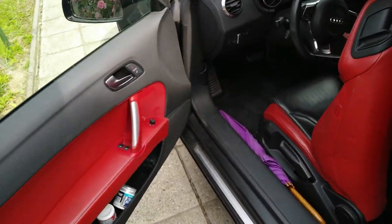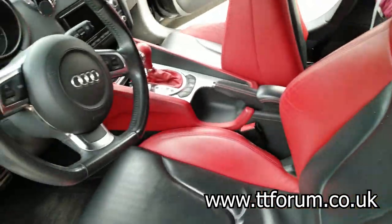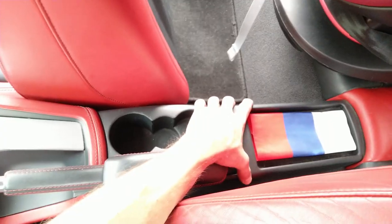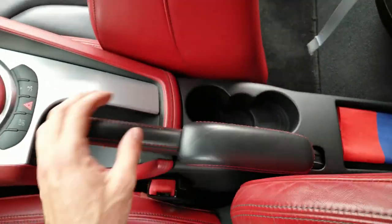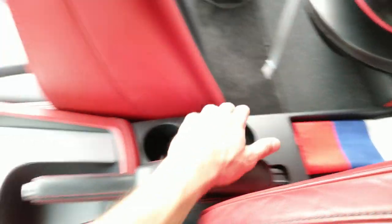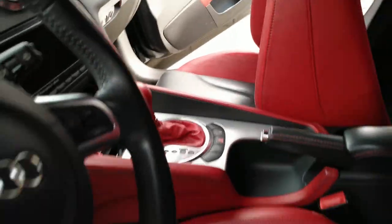Due to requests from TTforum.co.uk, I've decided to show you how to remove this center console. Usually this is the part which needs to be removed in order to adjust the handbrake. But in order to remove the rear center console, you also need to remove this front center console.